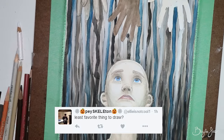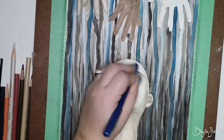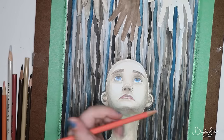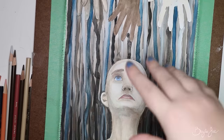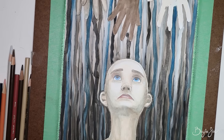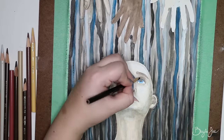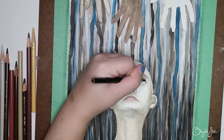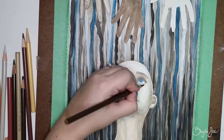Pace Skeleton asks: least favorite thing to draw? Definitely geometric shapes — inorganic geometric shapes, buildings, sidewalks, desks and furniture, all that kind of stuff with hard straight surfaces. It's just annoying. I'd rather draw organic shapes like people and animals — that kind of thing is much more fun to me.